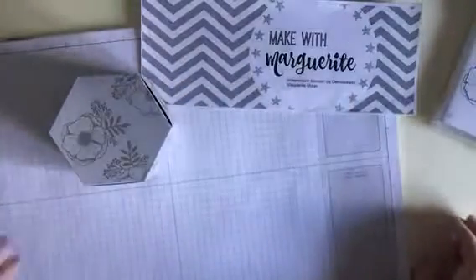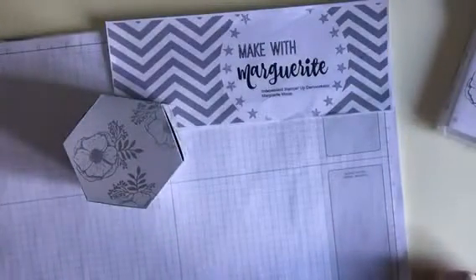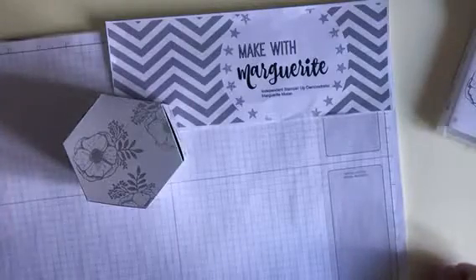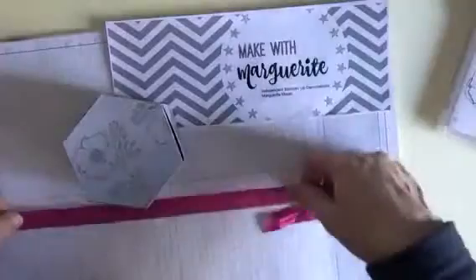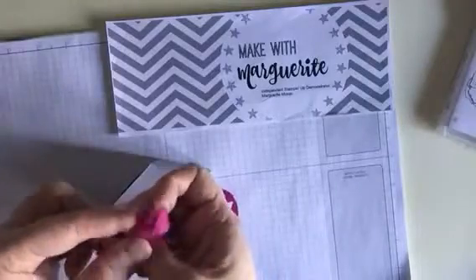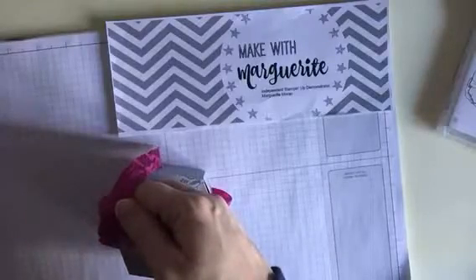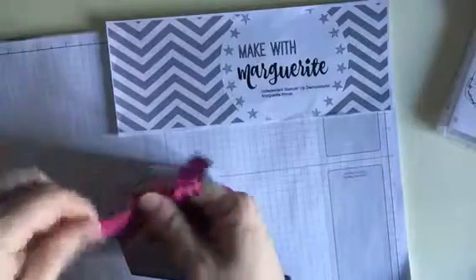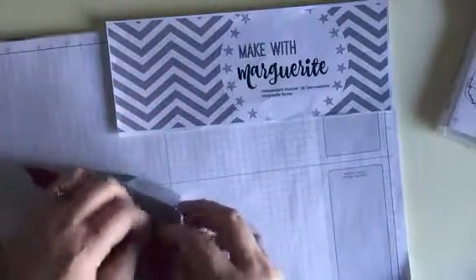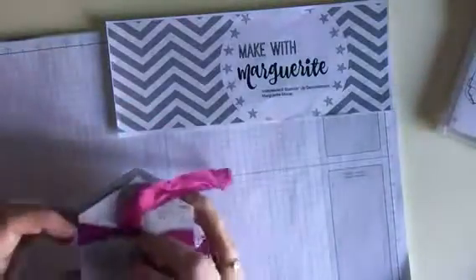There's our box! I think the first time you make it is a tiny bit complicated, but once you've seen it and put it together yourself it'll become much easier. The next step is to put on a beautiful piece of ribbon — I'm using the Berry Burst ribbon, I think it's called the crinkled seam binding. It's a very forgiving ribbon to use and very easy to tie. I've got a little twist in it, but it's a very soft ribbon really.